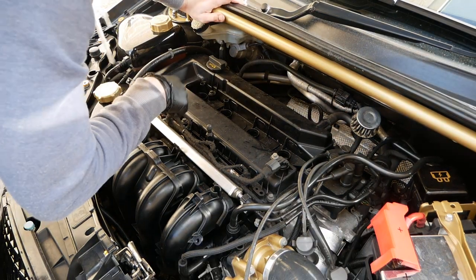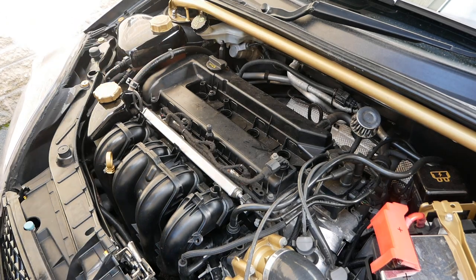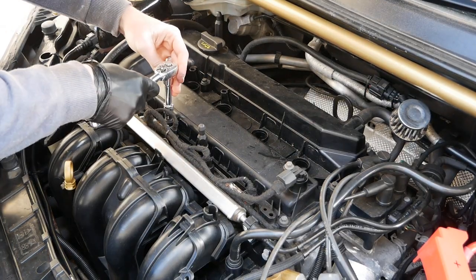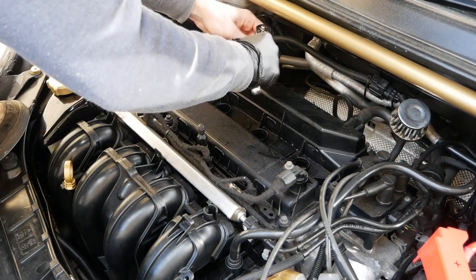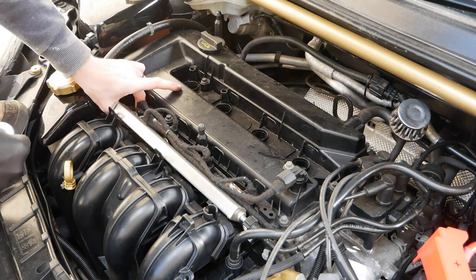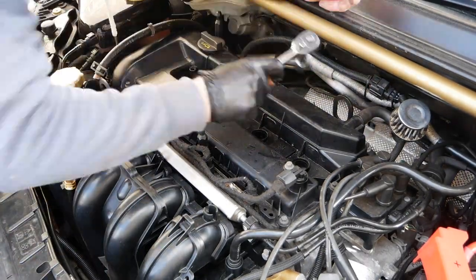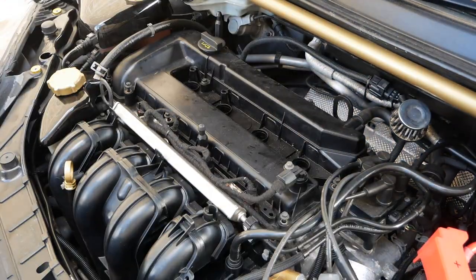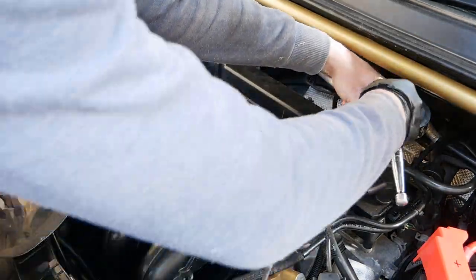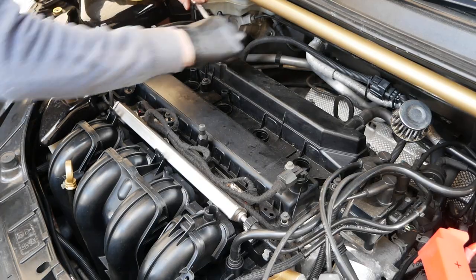Now I need to remove the bolts. They seem to be 8mm — I'm having to lean on here because my back is so bad. These were not very tight at all, actually. So those were all 8mm, but now this one in the back corner seems to be a 10mm. This one's 10mm.